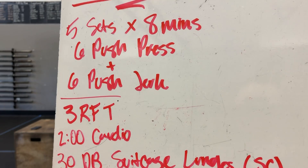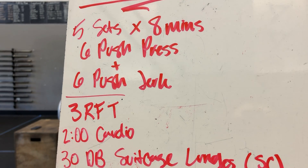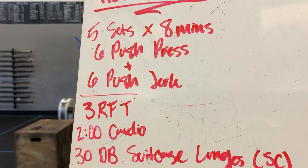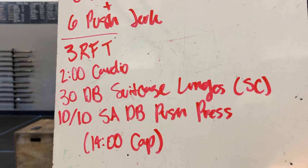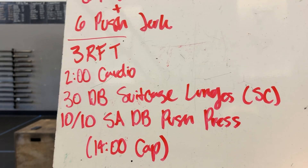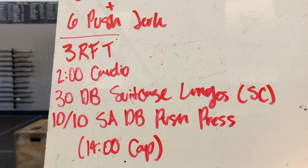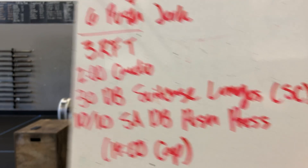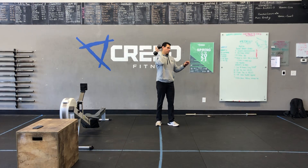We got five sets by eight minutes. You got six push-press and six push-jerk — that's one set. You got eight minutes to get five. Then you got three rounds for time: two minutes cardio, 30 dumbbell suitcase lunges — that's going to be a soft count — and then 10 and 10 single arm dumbbell push-press. That's the 14-minute count.